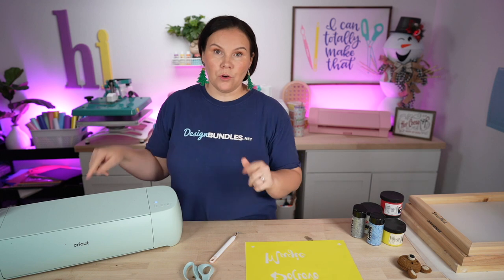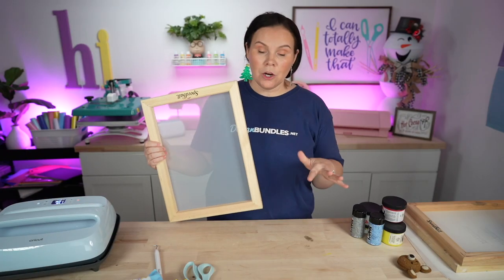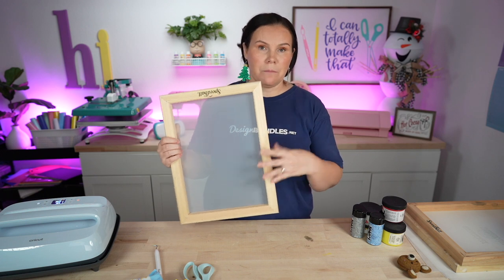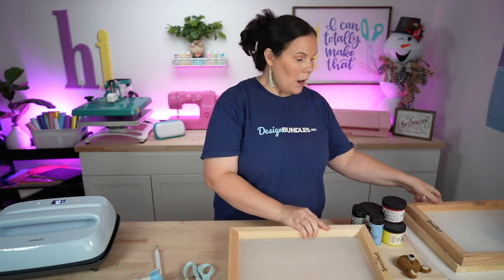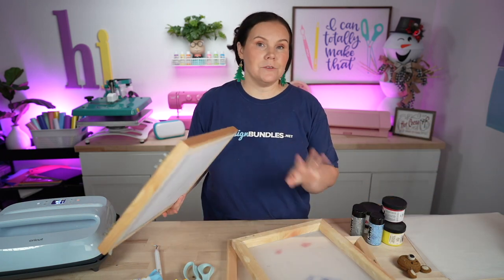We're going to move our Cricut out of the way and bring up our Cricut EasyPress because when we do these layers, we need to apply the heat — especially to lock it in at the very end. So we're going to switch this out really quick and get ready to go. Taking our very first screen, I'm going to go ahead and take my biggest design and get it on here. I've used these screens in the past and if you don't wash them fast enough, the ink will lock into those tiny silk screens.